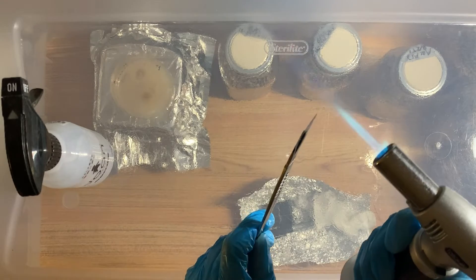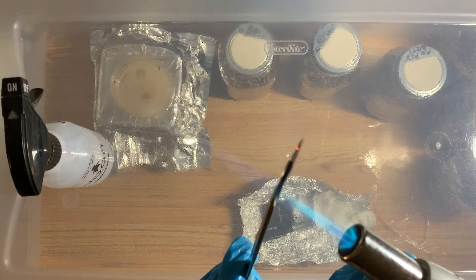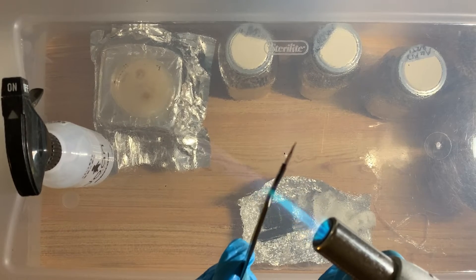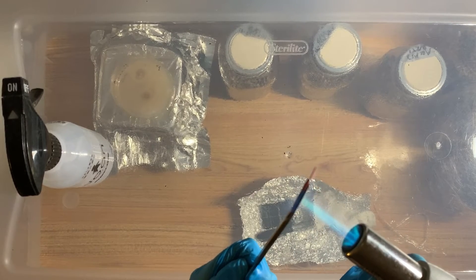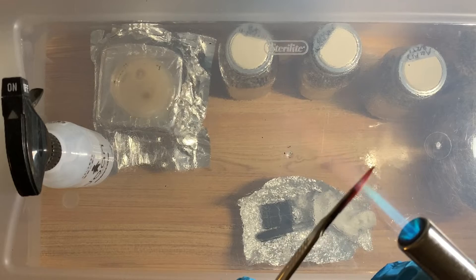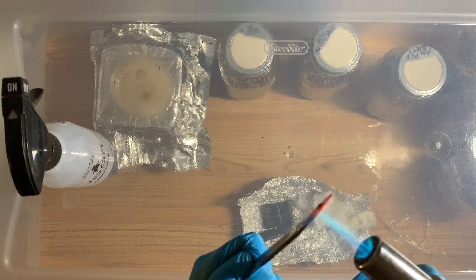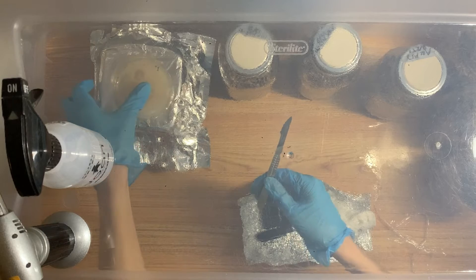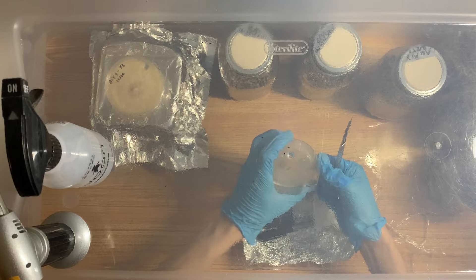Now I'm going to properly flame-sterilize the scalpel. The alcohol container looks close and dangerous, but the flame is actually far above the alcohol. I want to get it all red. Notice how I'm also heating up the scalpel holder itself — usually with plate-to-plate transfers I don't bother, but because I'm using wedges, the wedge can sometimes touch the handle, so I want to make sure that's also properly sterile.